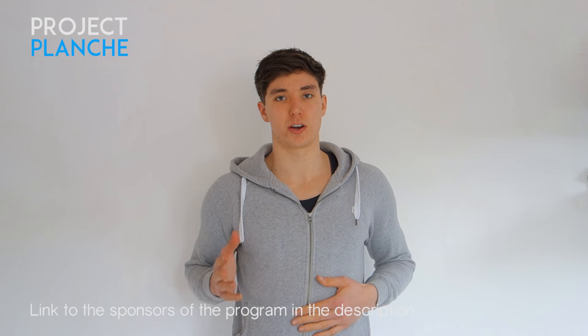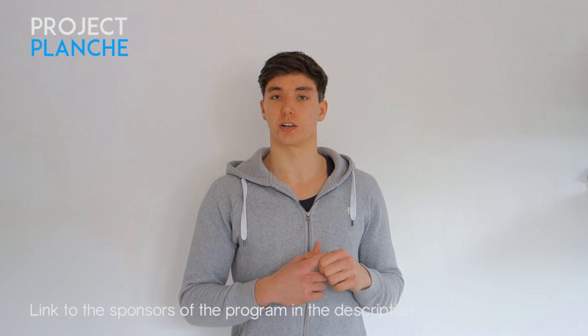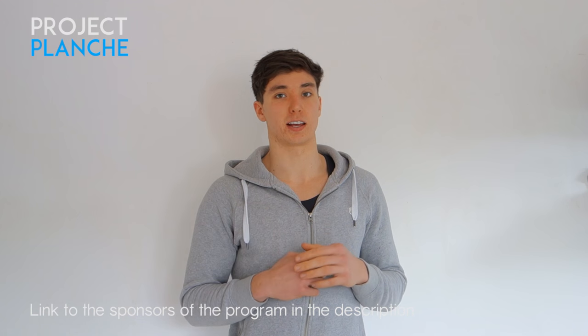What is up guys, welcome back to week number six of Project Planche. I just want to say a quick shout out to the sponsors of this program: the first being Ardor, who make this beautiful hoodie that I'm wearing, and Oxalum, who make the multivitamin that I take every day. Links down below if you want to check them out, as well as a discount code for Ardor.